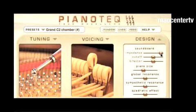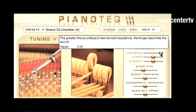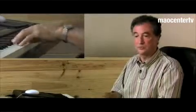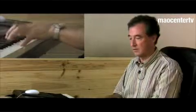Let's listen to that. Conversely, I reduce now the impedance to an exaggerated low value. It is as if we had prepared the piano. It sounds as if you inserted some little objects between each string, as one actually does in contemporary music. So you can prepare your piano by adjusting all these parameters.